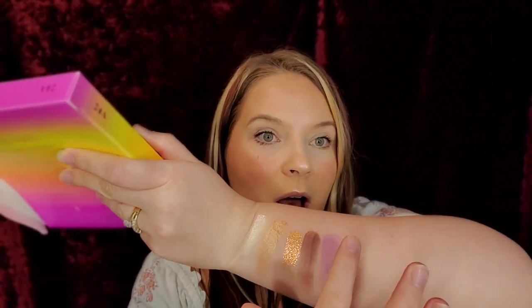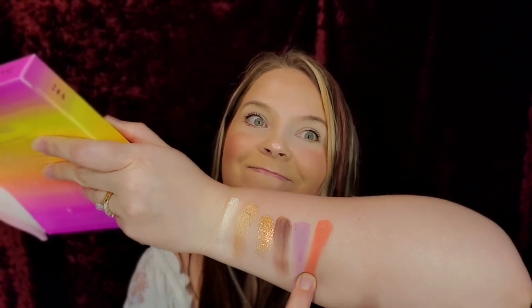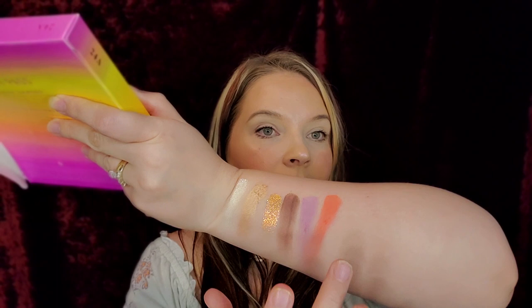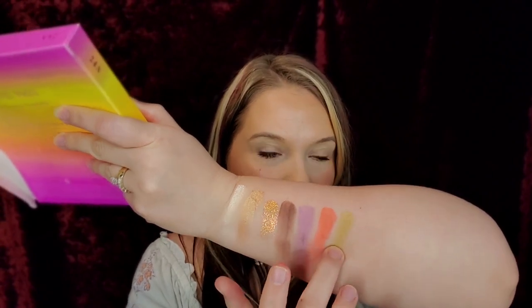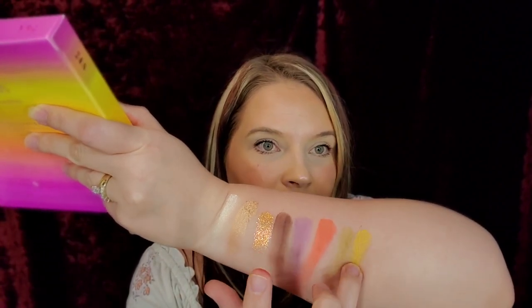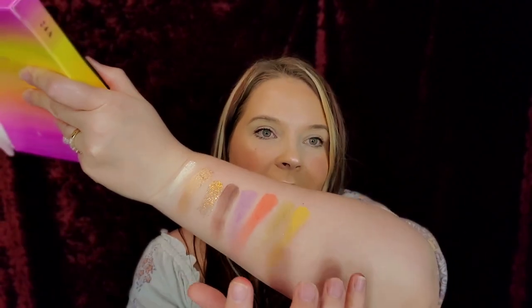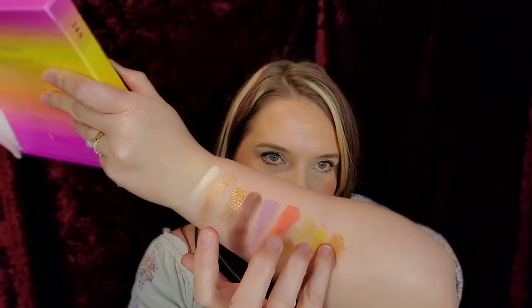We have Indio. That neon is life right there. These swatches, you guys, oh my gosh. And then we have Dessert Vibes. Do you see these swatches?